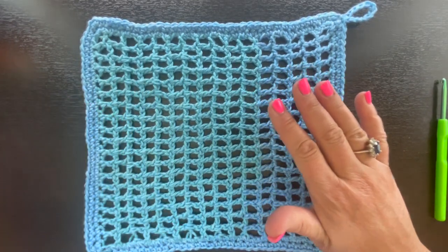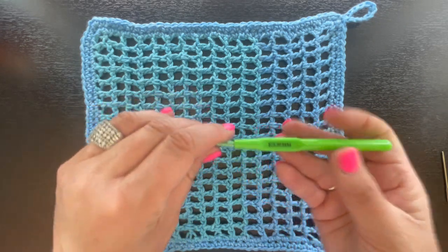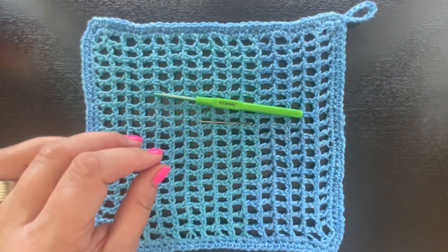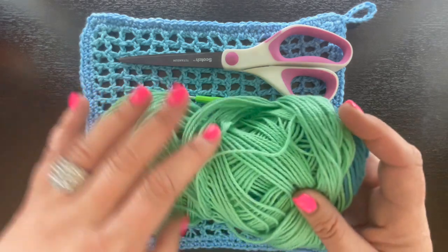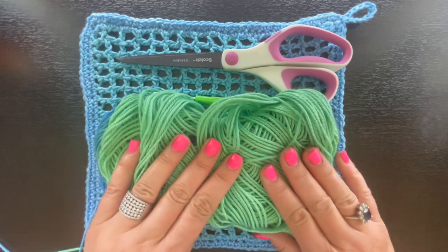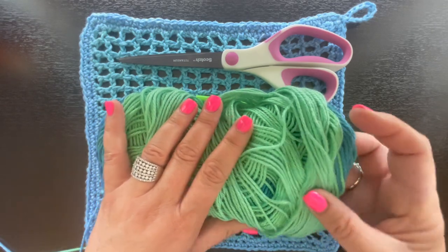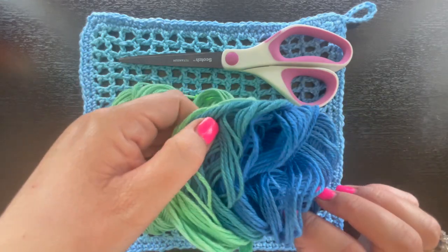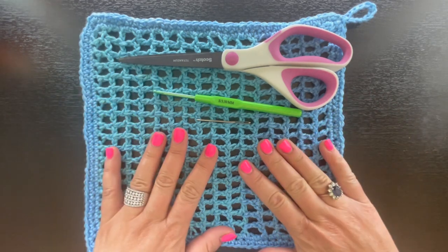What you're going to need is a 3.5 millimeter crochet hook, a yarn needle because you'll have a yarn tail at the end to weave in, a pair of scissors for clipping the yarn when you're all done, and a skein of cotton yarn. This is just some leftover cotton yarn I had on hand — it's the Hobby Lobby cotton version. I love the variegated colors of it.